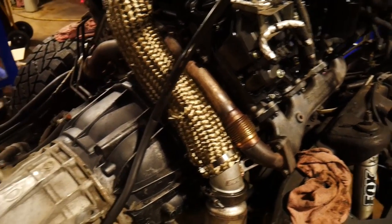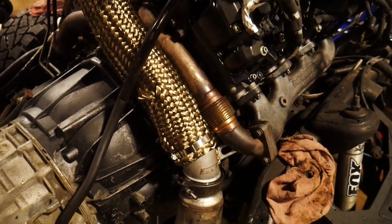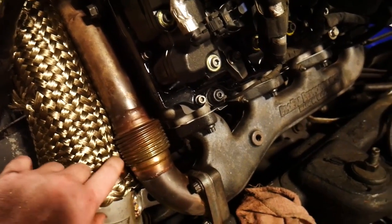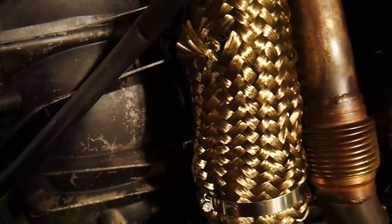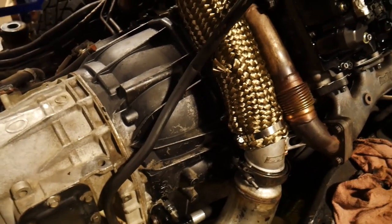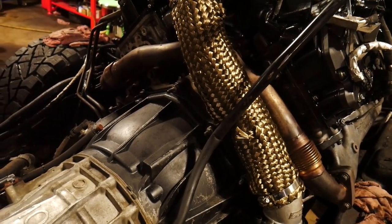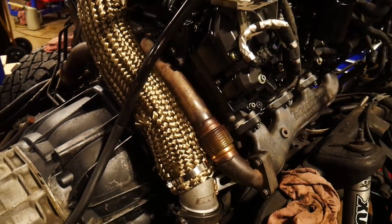We ended up going with a PPE downpipe. A big thing for you guys to think about — if you end up going with performance manifolds and the different uppipes, just keep in mind that this stuff is going to be tight. Like stupid tight. Even with the cab off, this stuff really doesn't want to fit well. It's got a Kevlar kind of blanket thing around it and it's still sitting up against it. I don't think it's going to have too much vibration issues with that covering on it. The trans dipstick is kind of touching it also — we might end up doing a driver's side trans dipstick change in the future. Make sure you guys get the uppipes torqued correctly because I had an exhaust leak before on prior installs. They need to be torqued down to 39 foot-pounds — make sure you guys get that one right.